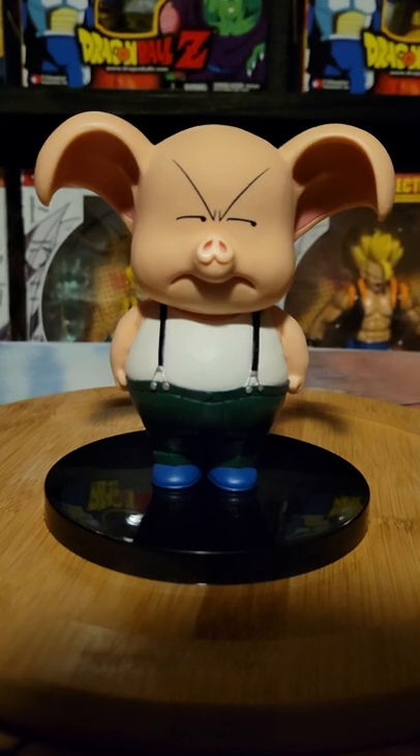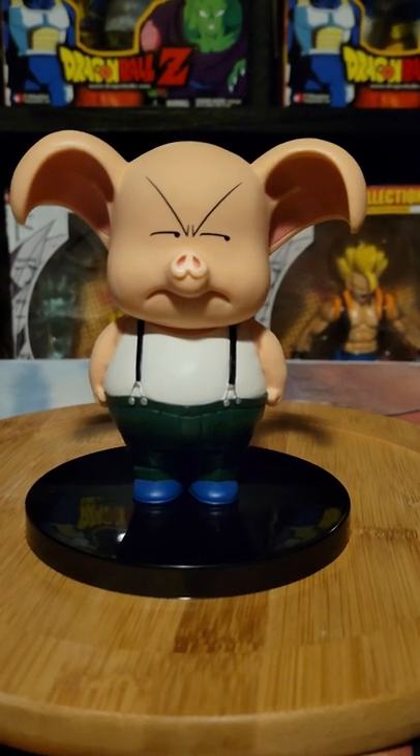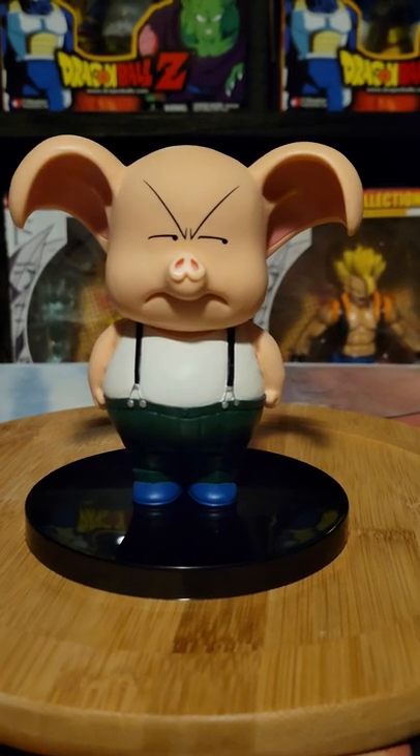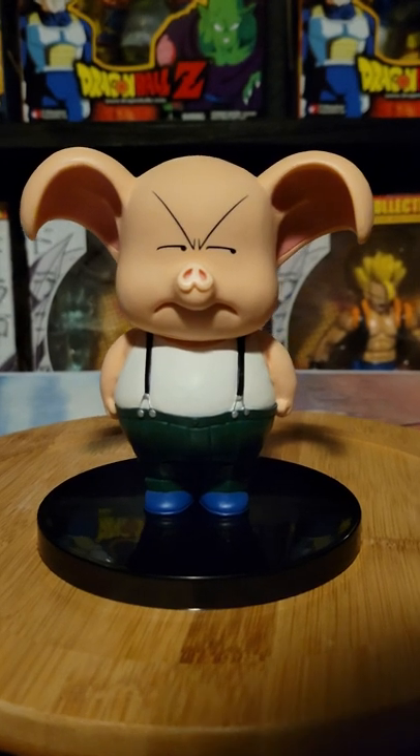He's probably looking at Bulma like that — just his expression. Because, oh my god, what did Bulma used to say to him? I remember she gave him a snack, or she tricked him to eat something, and he thought it was magic.